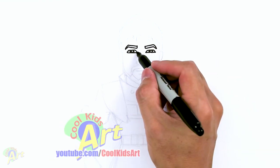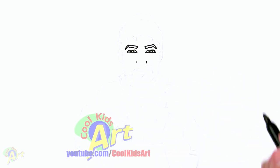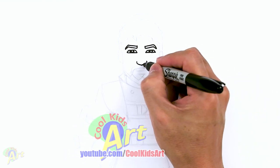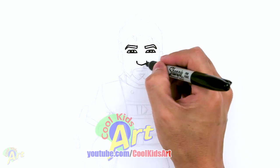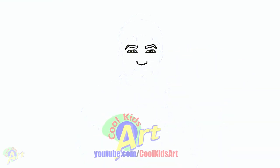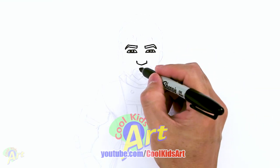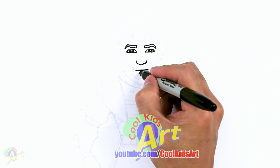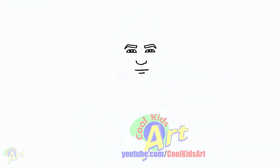Let's move on to his nose. Right on the corner of the eye, just come down. Make two little marks — it's going to be the side of the nose. Then we'll just dip it down and close it out. For his lip, just come down. Draw one line across first, and then for his lower lip, just another line right underneath.